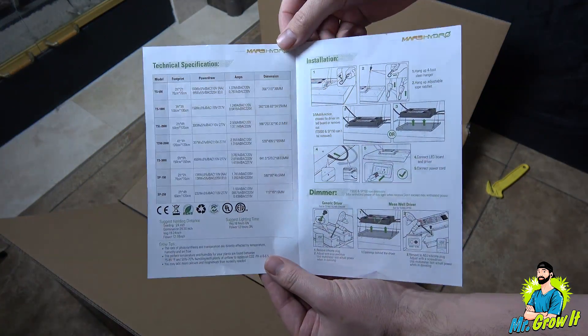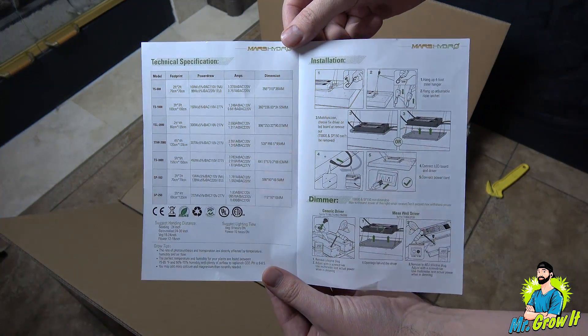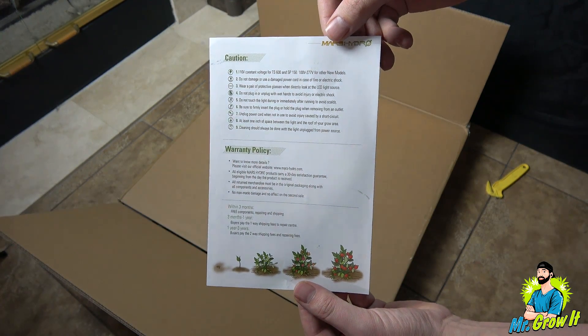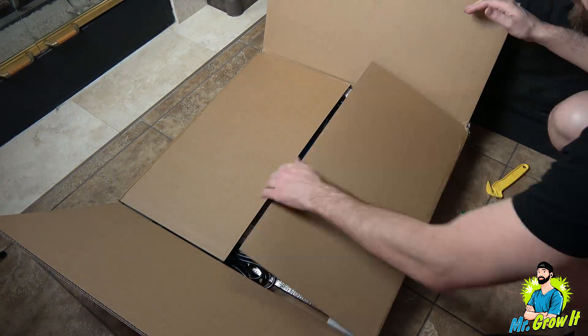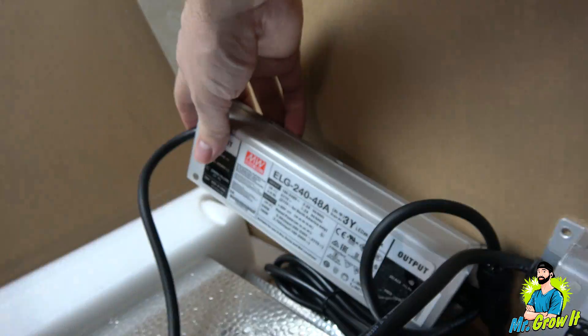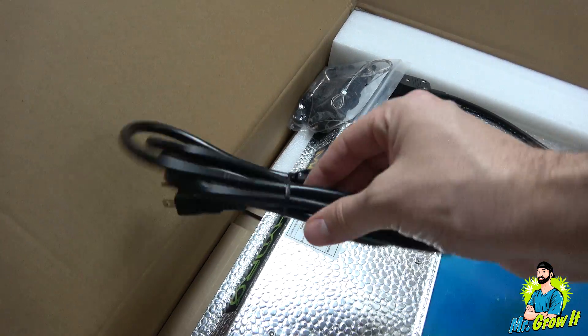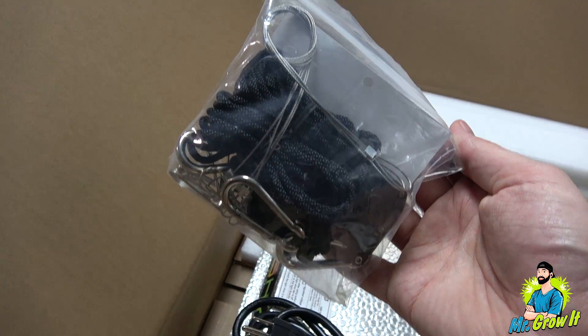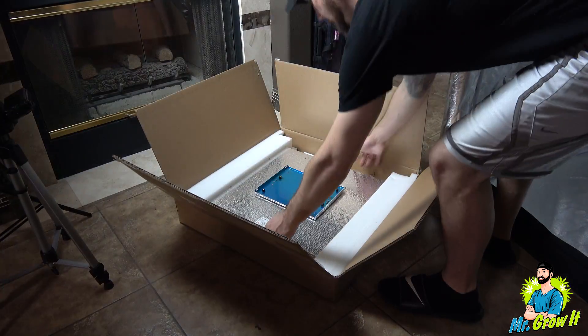The user manual lists off technical specifications, installation instructions, and dimmer instructions. On the back side there are some words of caution and it shows their warranty policy. It has two meanwell drivers — these will be mounted to the back of the fixture — a five-foot power cord, a wire hanging kit, two rope ratchet hangers, and of course the fixture itself.